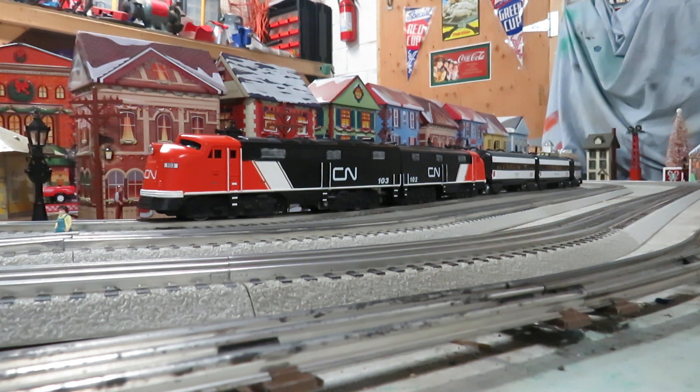So check it out. A year or two ago I converted a couple of Mark C7s to E9s and then I painted them in Canadian National livery.